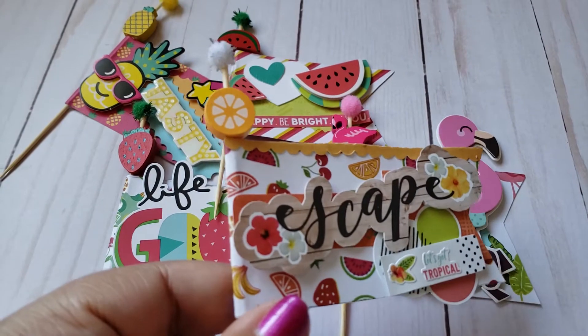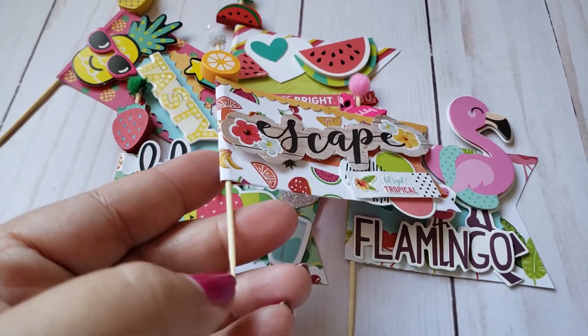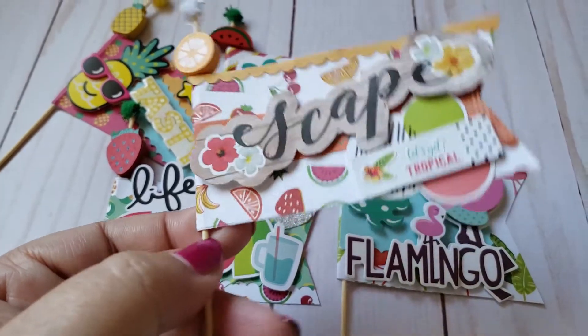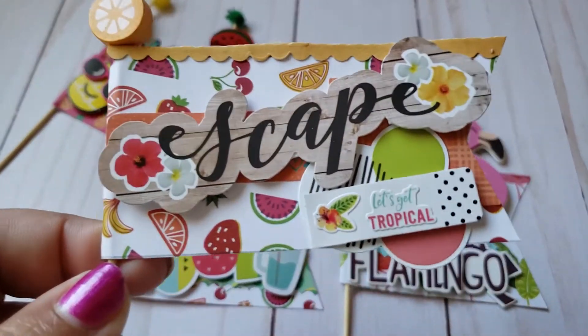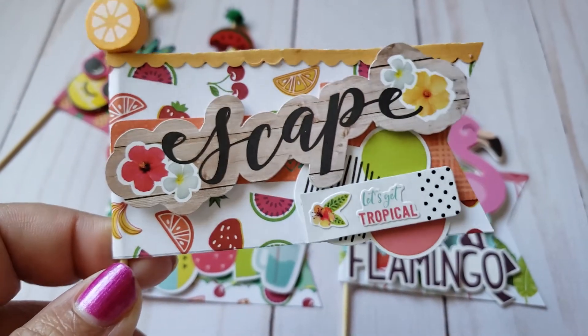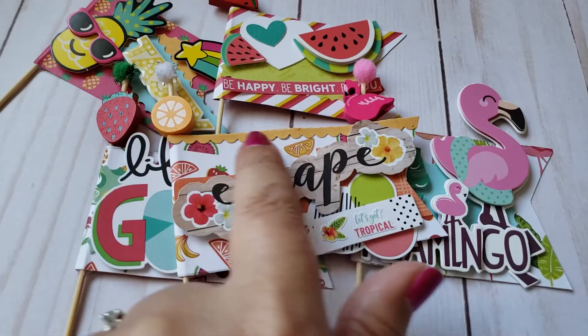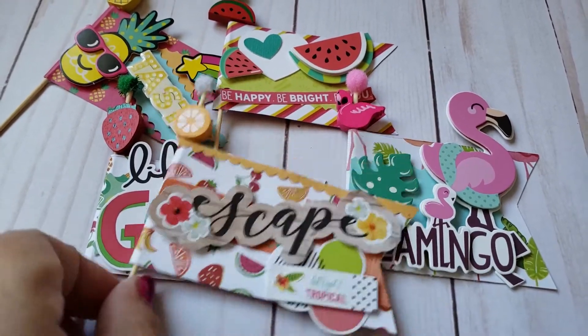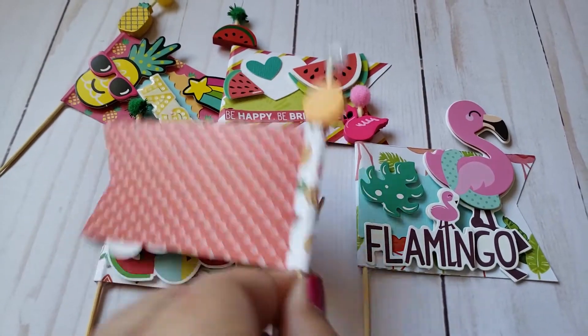I'm just adding the little pom-poms on top of it — it's really cute. I could do the bottom but for now I just left the bottom as is. Then I just added that little 'Let's Get Tropical' mini sticker on top of some other stickers, and I did that little orange border on top as well, and it turned out like that.